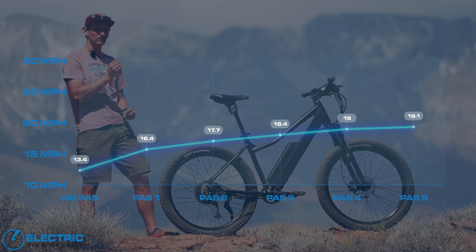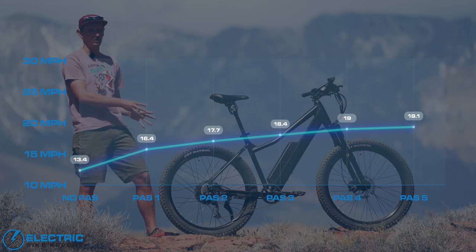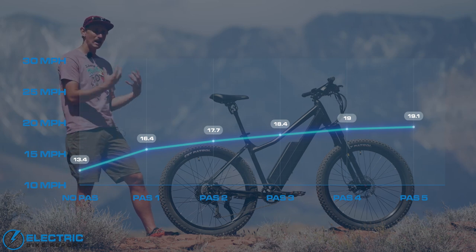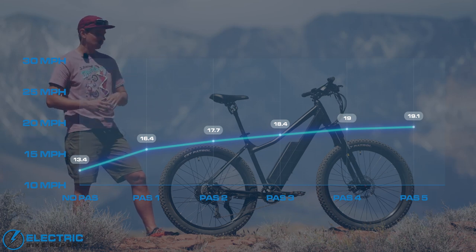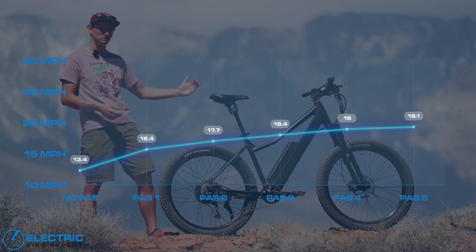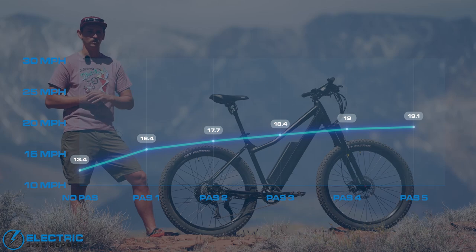You get five different pedal assist levels to choose from when it comes to motor power on this bike. We put these to the test on our circuit test to see how they perform in each pedal assist level, and the bike has a really nice distribution of power between each of the five. It really allows the rider to adjust how much power you're getting from the motor at any given time, and how much effort you're having to put in through the cranks.